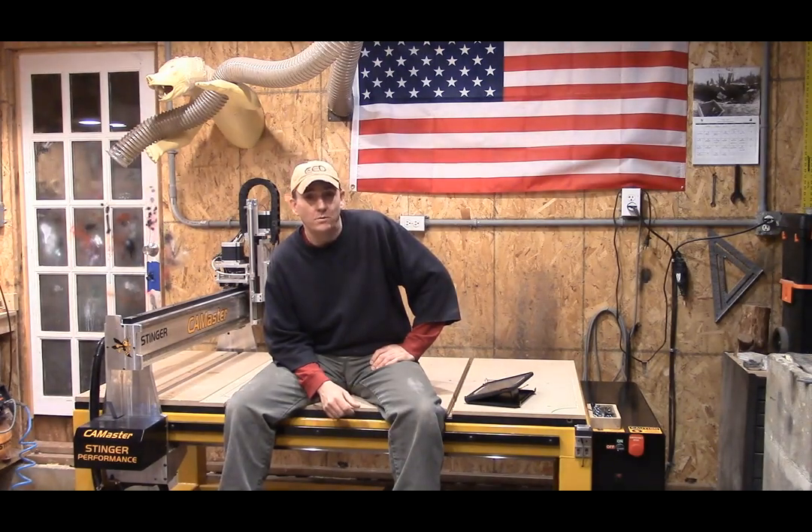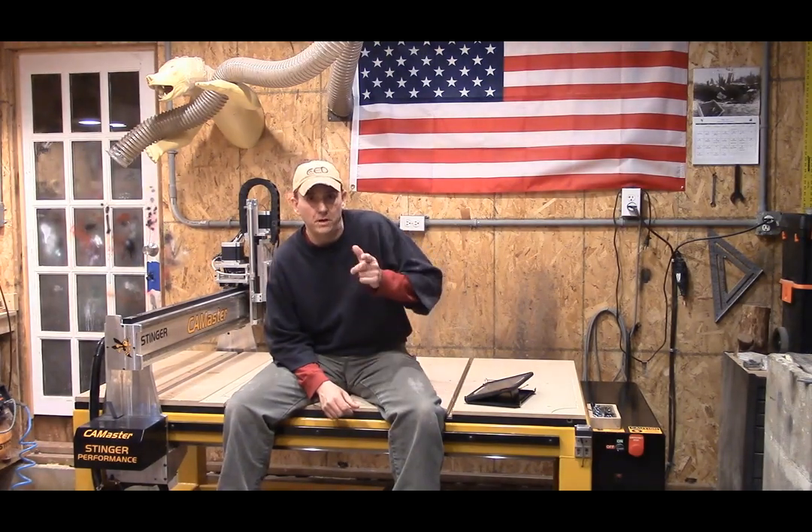Good morning everybody, how are you doing? It's Steve, welcome to the Little Wood Shop and our Sunday evening blog.